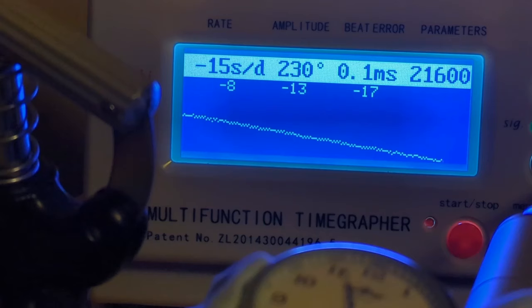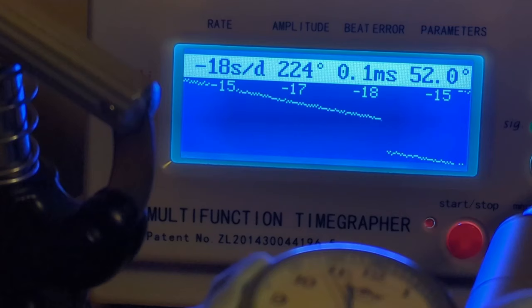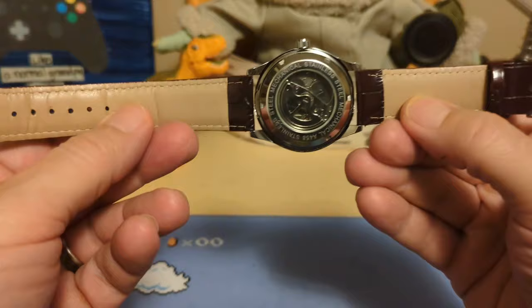Here it is on the time grapher. Even though I'm pretty sure it's the exact same movement as a Forsining I recently reviewed, this one is doing much better — it's running about 15 seconds slow, where that Forsining was running a full minute slow. With a non-hacking movement you have to move the hands in either direction anyway, so slow versus fast matters less. There's hardly any beat error; amplitude is pretty low but it's a pretty smooth line on the screen, and for a watch this cheap that's not bad.